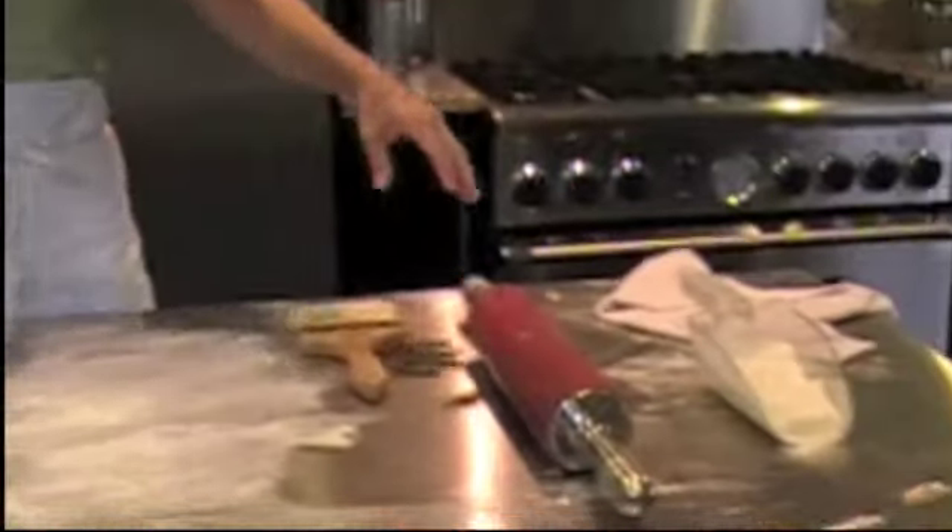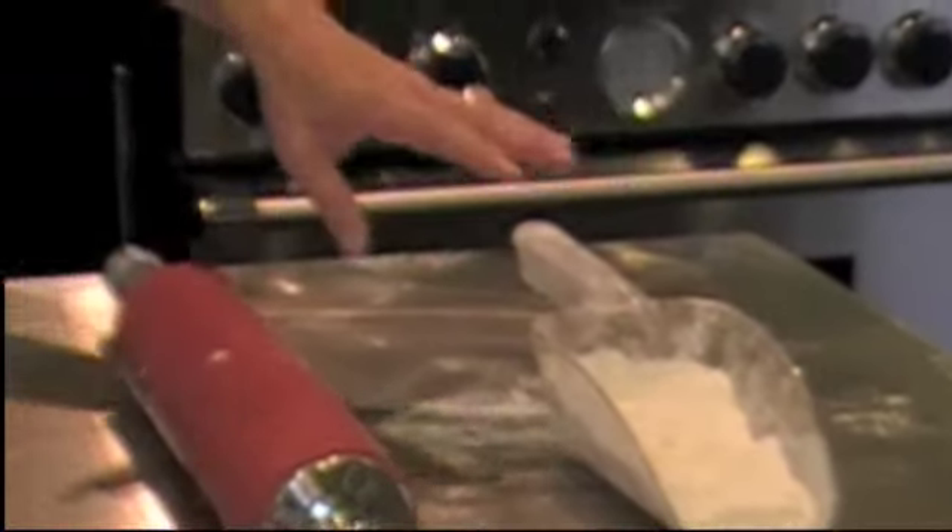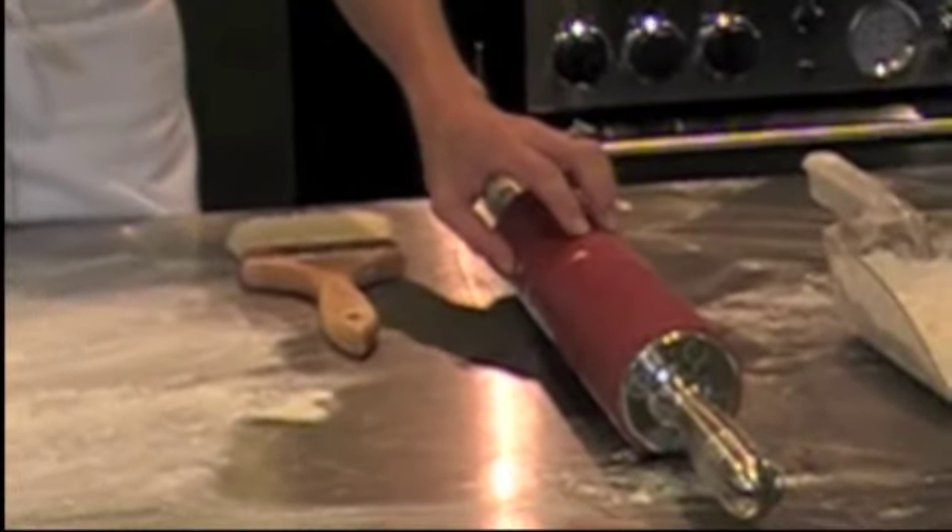We have a couple of supplies laid out that you need to see. First, we have some flour. Flour is really important because it keeps our croissant dough from sticking on the table. Second, we have our rolling pin.